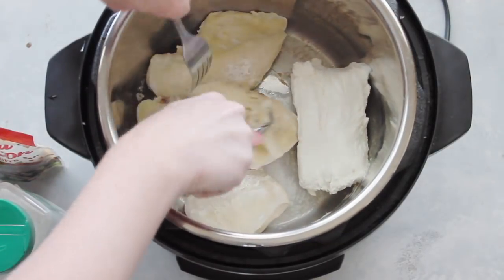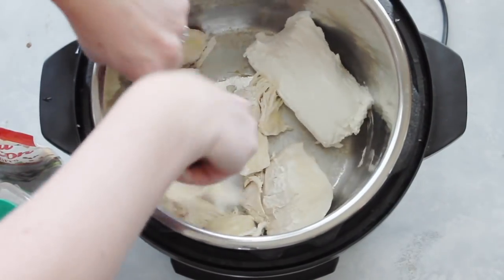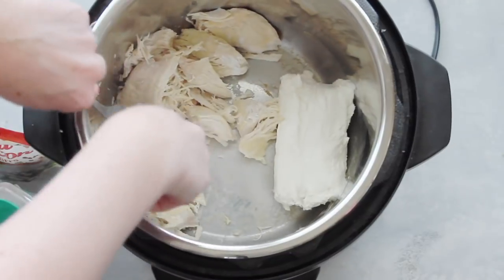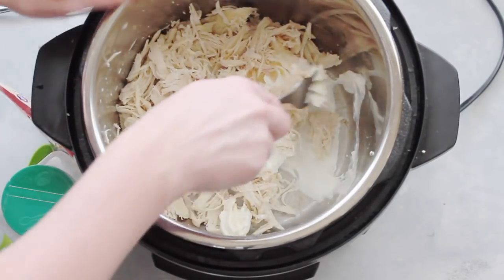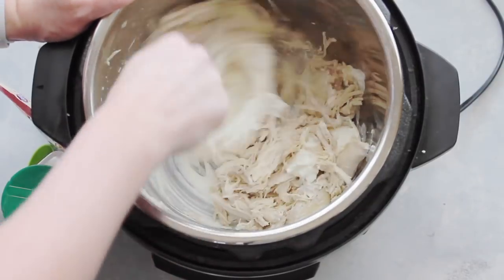My Instant Pot is still hot, so I'm going to take one eight-ounce cube of cream cheese and put it in the bottom so it can melt a little. Then I'm just going to shred my chicken. When you're all done shredding, go ahead and mix your cream cheese in with it.